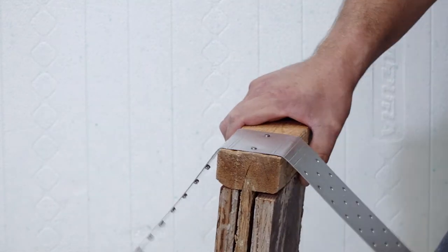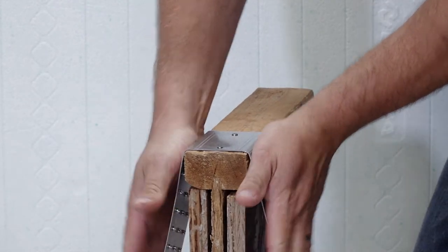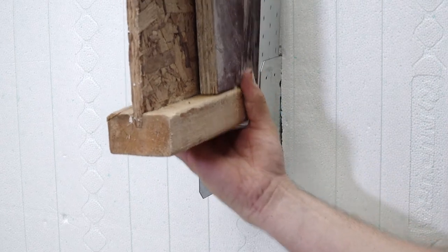Retrofit brackets are also available and used when a change occurs after the concrete has been placed into the forms and cures.